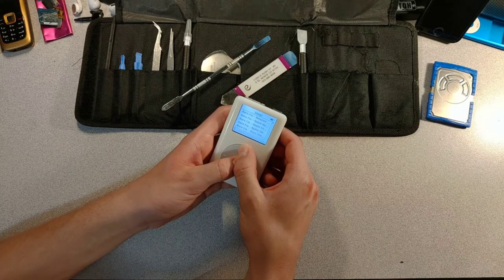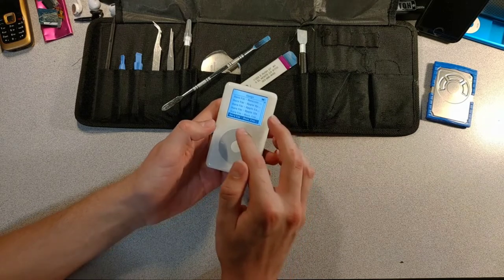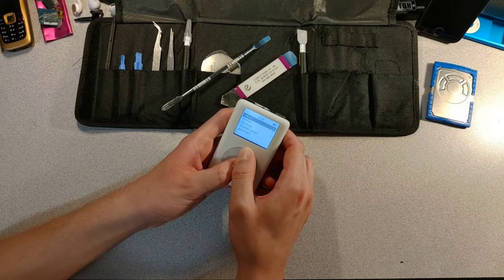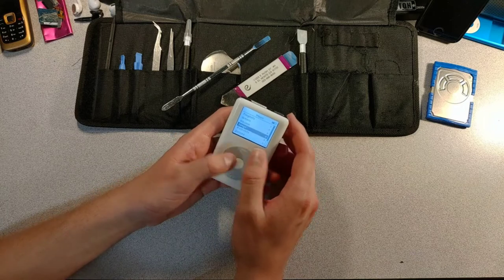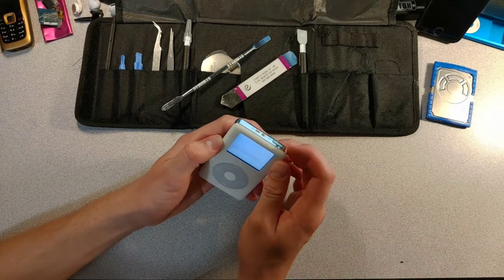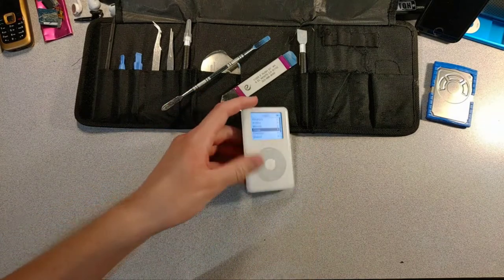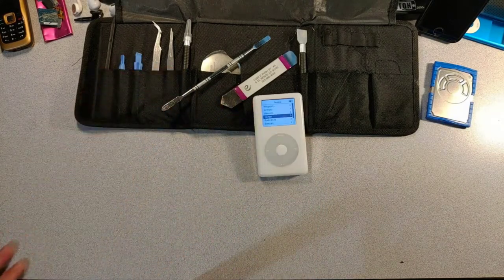Come on, reset. This iPod just doesn't want to reset. Well, glad to know I didn't break the hold switch. I'll be back after hooking it up to the computer.